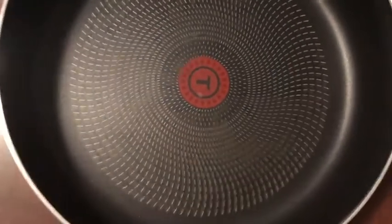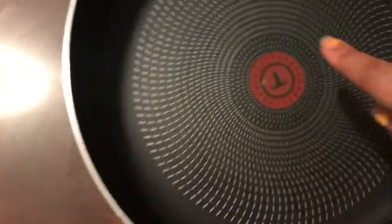Yeah, I got this in black. They had red but I didn't think it would match anything. Really good size, wow, and really heavy too. It has a rest spot right here.